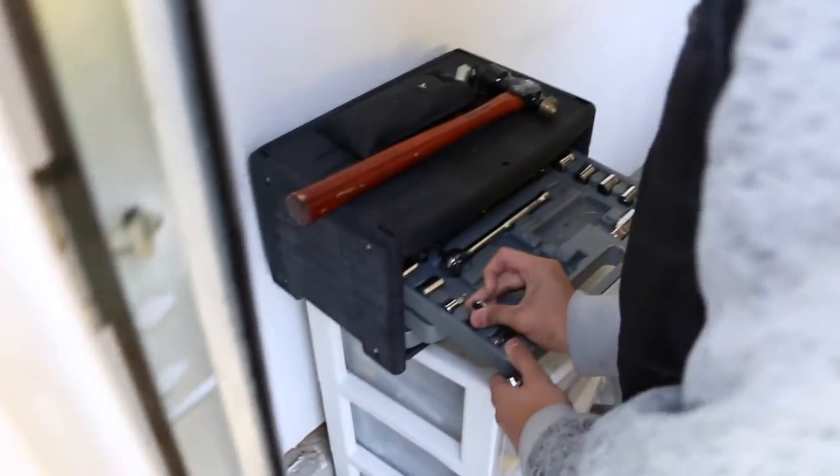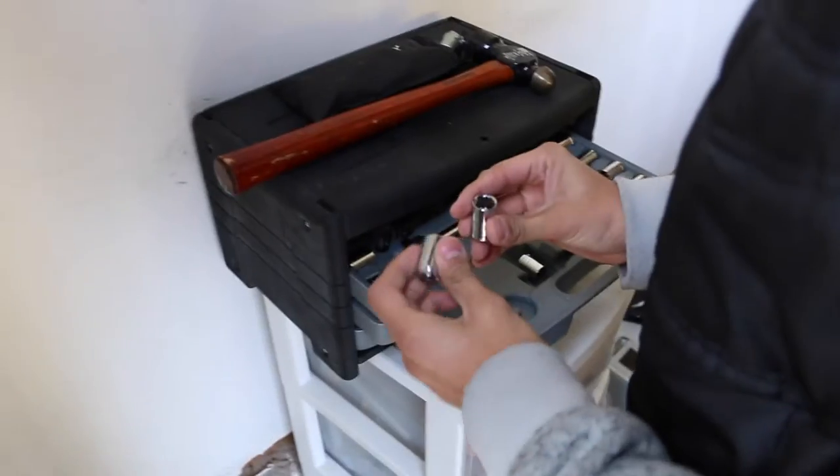Bro, this is so wretched. Got this grade A toolbox with all the necessities. So guys, we are about to change this radiator. If you guys didn't see my last video, the radiator went bad, so we need to get it changed.